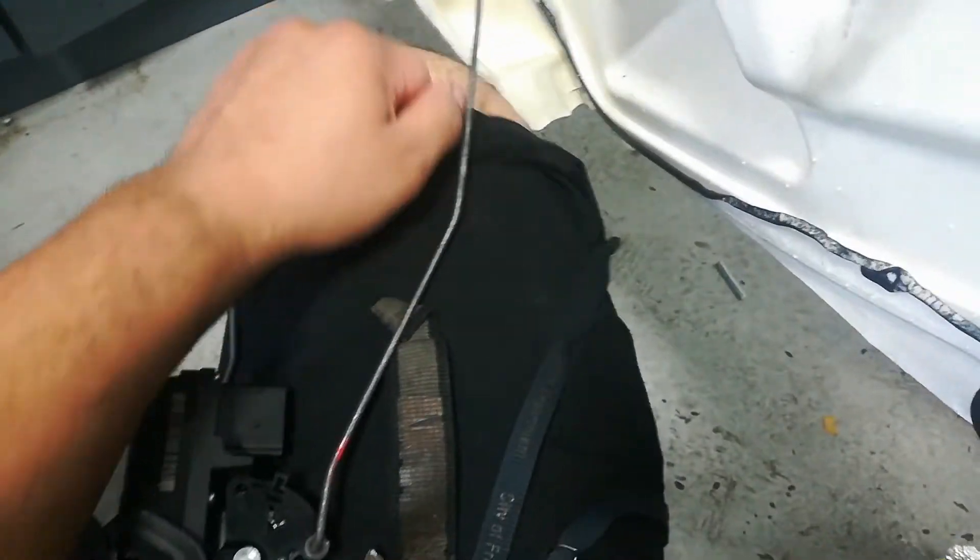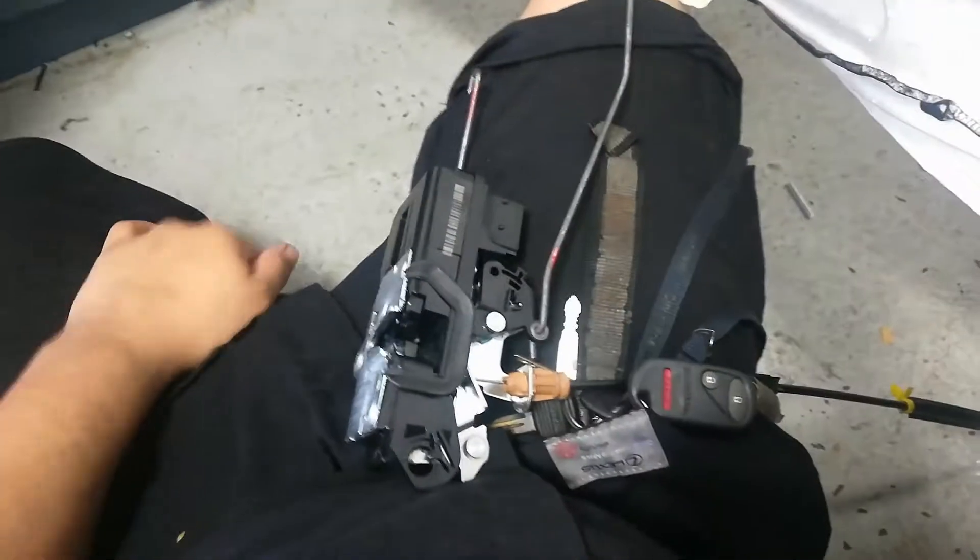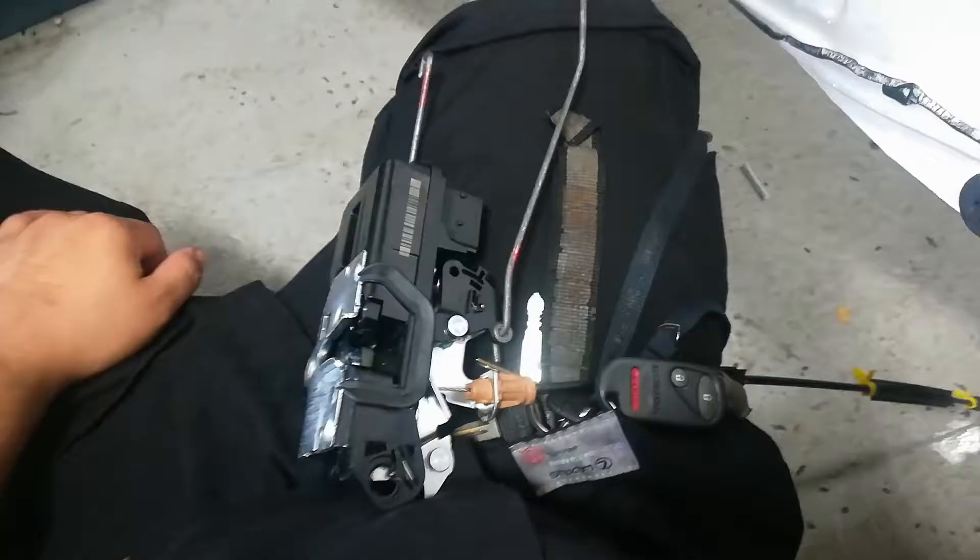This is going to be a quick installation video on a door lock actuator on a 2007 through 2014 Silverado, Sierra, Tahoe, Yukon, Denali — it's all the same.